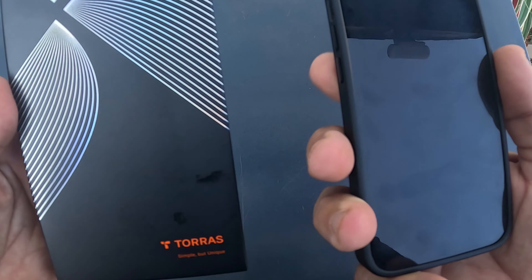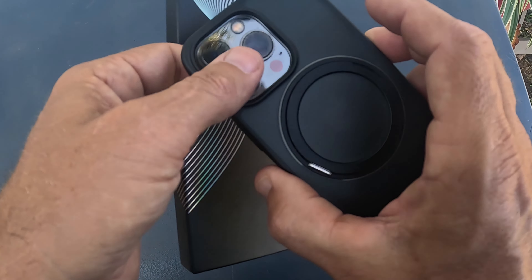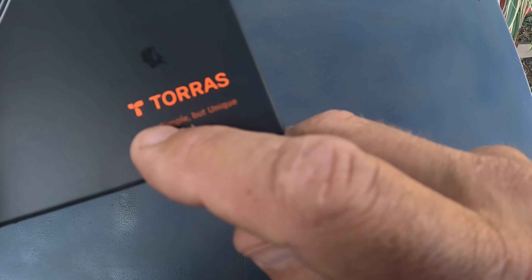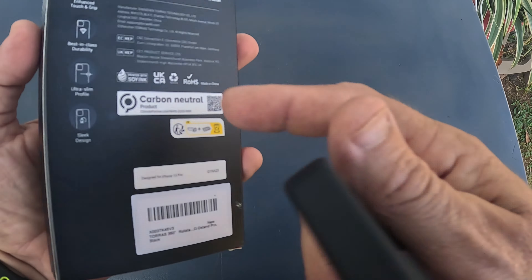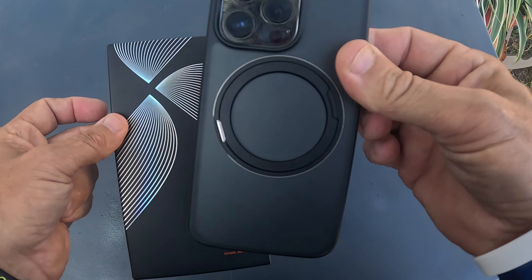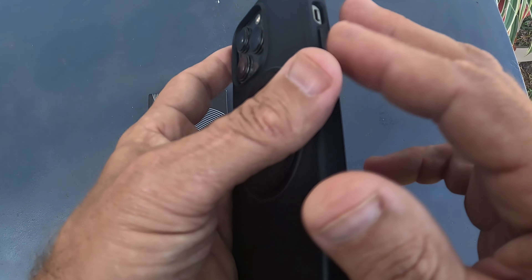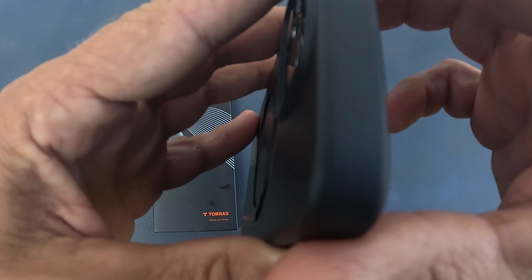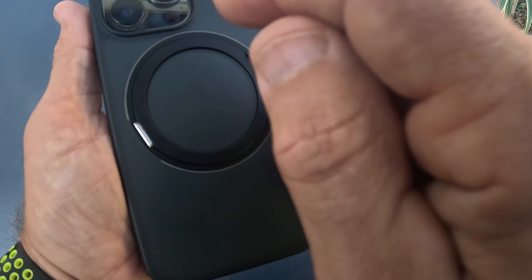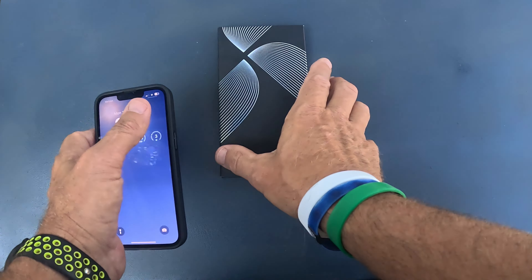In this video I'm going to go over a phone case for my iPhone 13 Pro. I also have a 14 Pro. This case is by the company called Torres, and it came in this box right here. I've been using this case for around two to three weeks, really putting it through its paces. I've dropped it already once and it worked extremely well. I have been nothing but impressed, and there's a really innovative feature I want to show y'all.